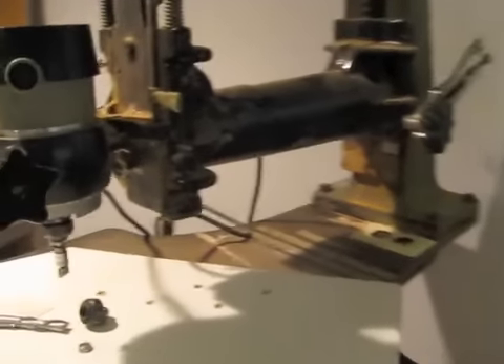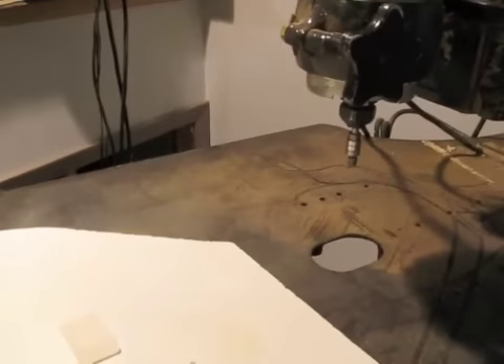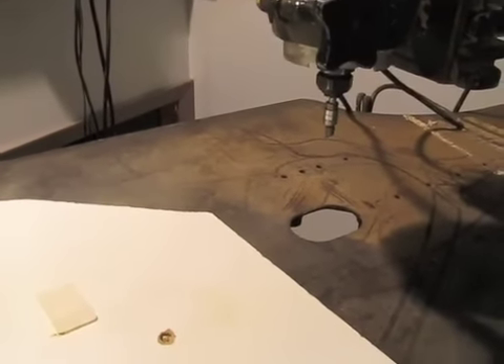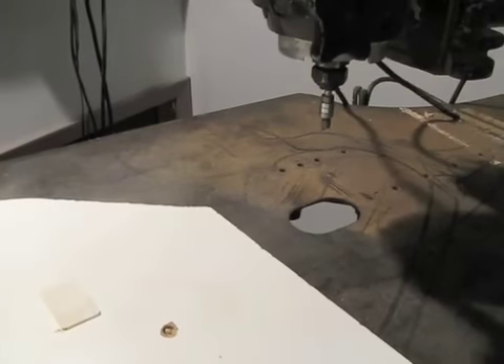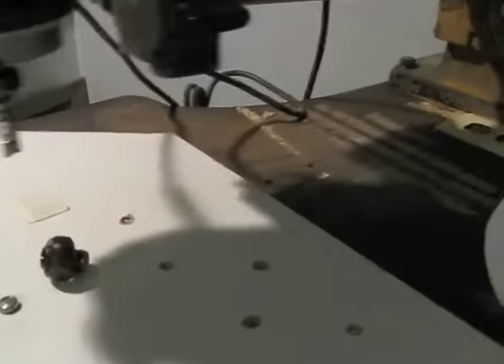At some point, there's a hole in the middle of this table. So if you want to do more molding type of work or you need the bit to go all the way down to the table, that can be done as well. Really handy machine.